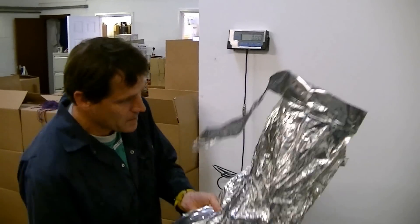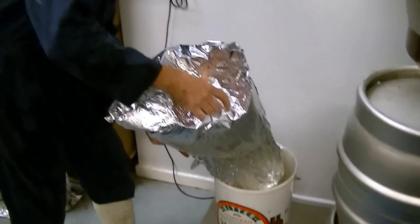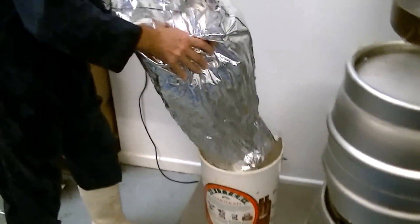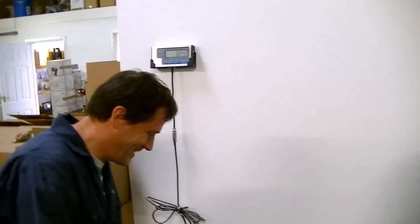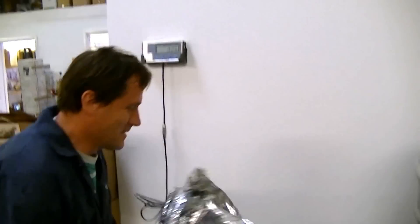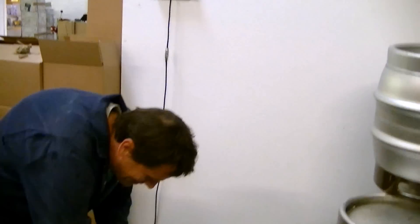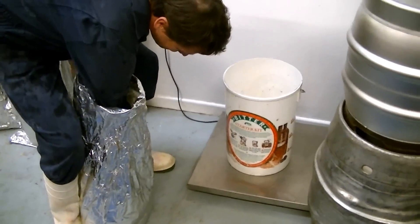I've got some Challenger hops that we were going to add to the wort. I'm just going to weigh them out with your starter kit bucket. Just break them up a bit in the bag.